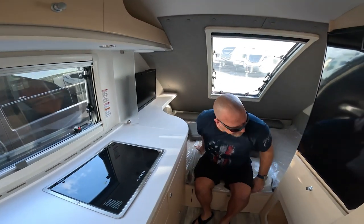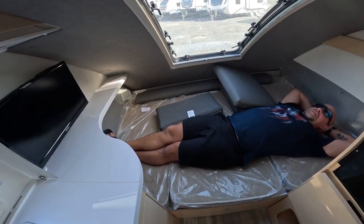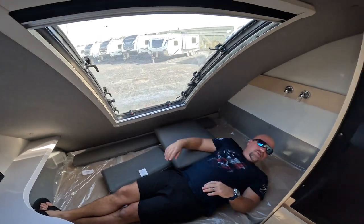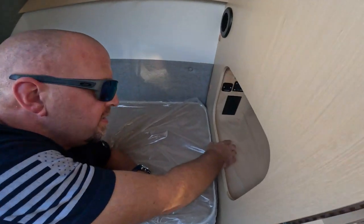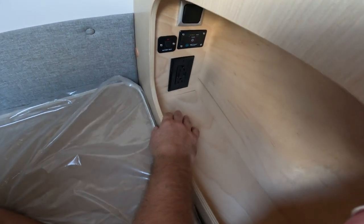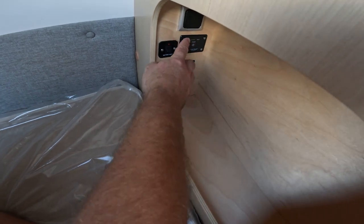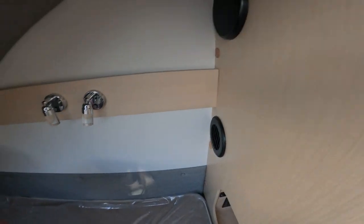I'm 5'11" and he can lay from head to toe — very comfortable, plenty of room for two people. There's a little cubby here. If you need a CPAP or something you can plug it in right there. It's got some power, probably for the battery monitor. Ducted. A couple of speakers back here. Got some lights right there.